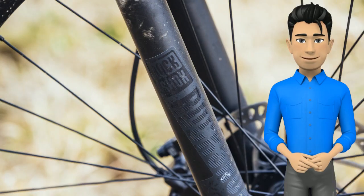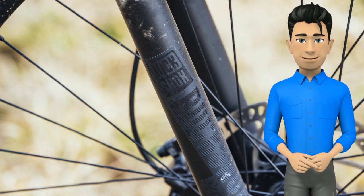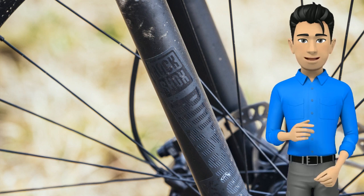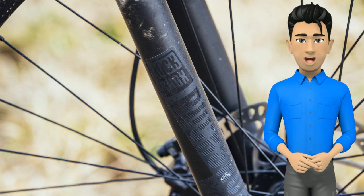The RockShox XC30 fork is a coil spring fork, so it doesn't buffer bumps in the same refined manner as an air spring fork. It's also noticeably heavier. However, it does a remarkable job on rocky, rough trails and doesn't leave you feeling like you're riding a pogo stick, as some coil spring forks can.